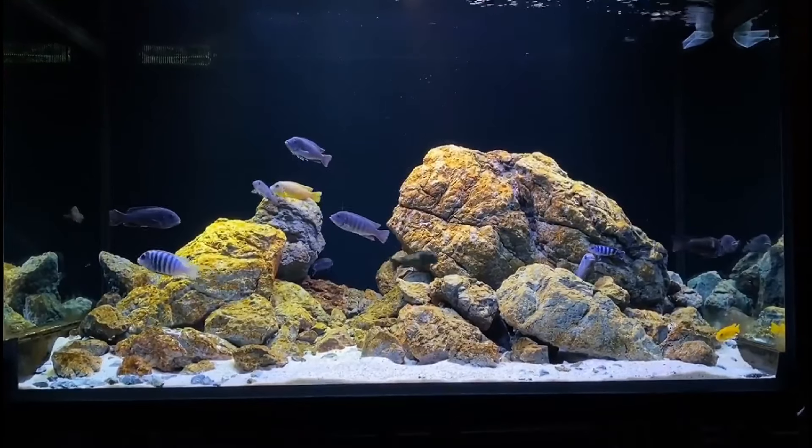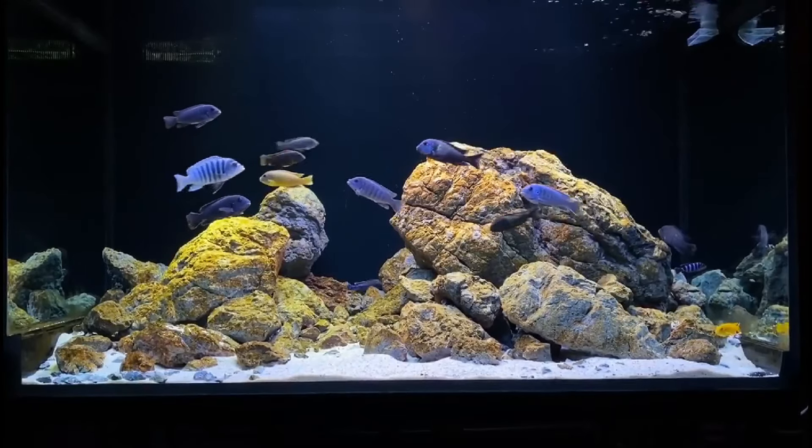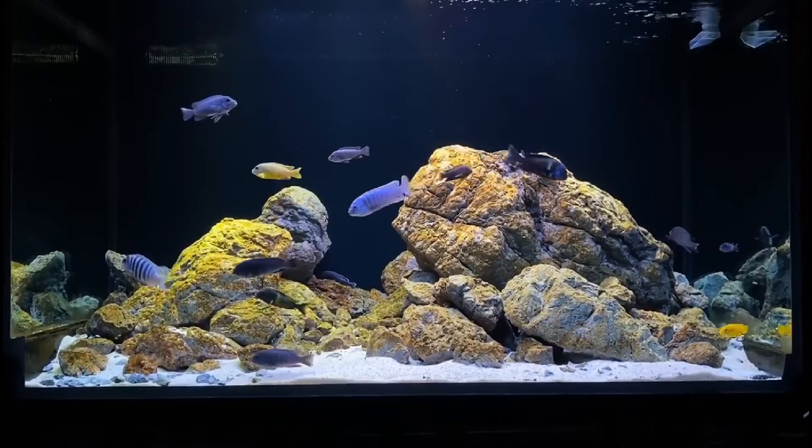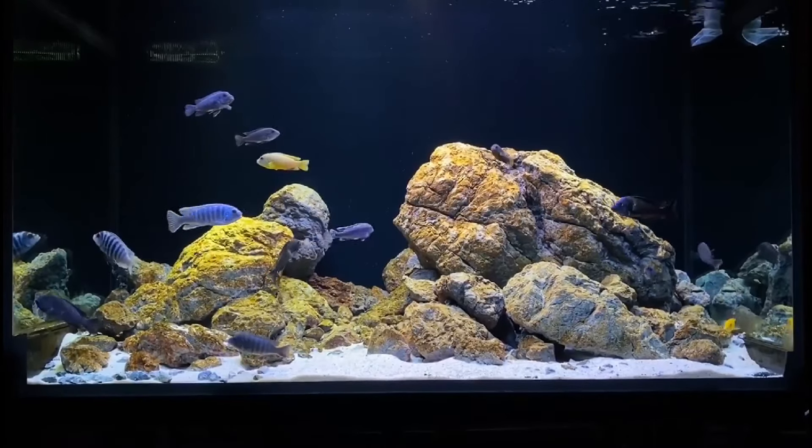Fifth, Siamese algae eater. Siamese algae eaters are a good choice because they won't try to take over the tank. Since they are smaller fish, you'll want to provide them with spots to hide and find some shelter.